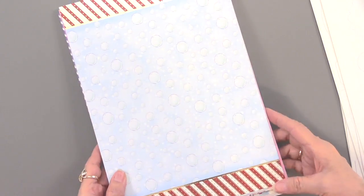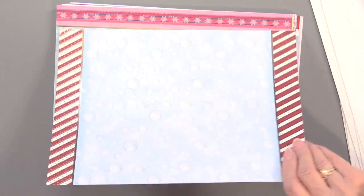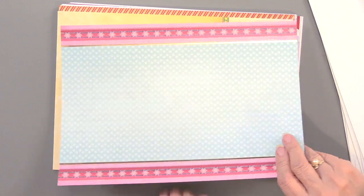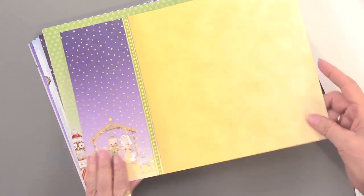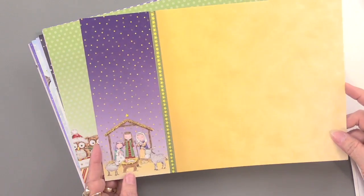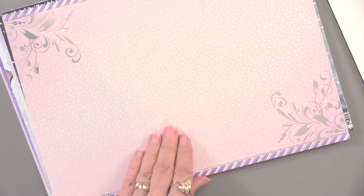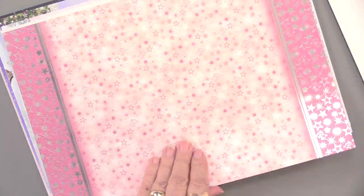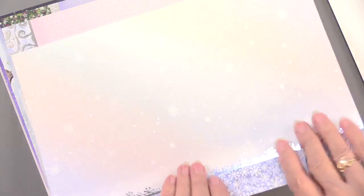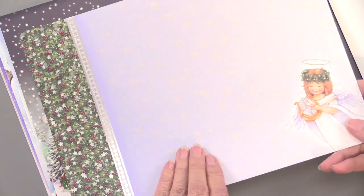There are ten sheets of foil cardstock, and it might be a massive amount of foiling or just some highlights, like in the snow. These are going to coordinate perfectly with all of the die cut sheets we just saw — all the different colors perfectly matching.